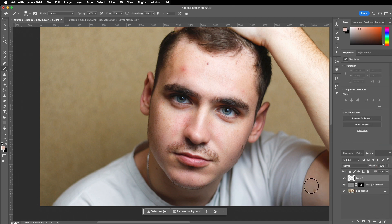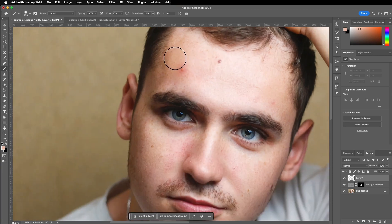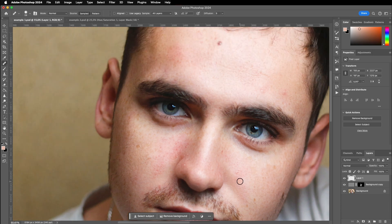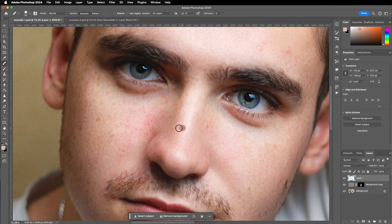You can do the blemish removal before or after — it really depends on your workflow. I simply use the repair tool, sampling from a clean area and brushing it over the larger blemishes. This completes major step one.